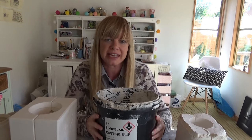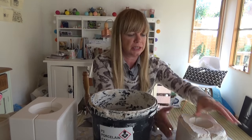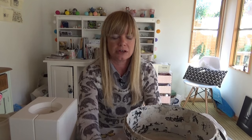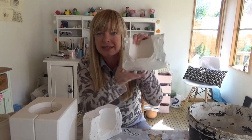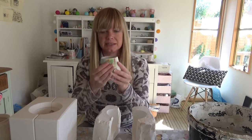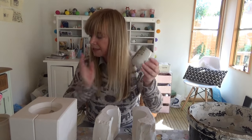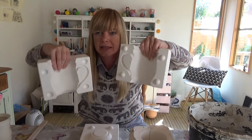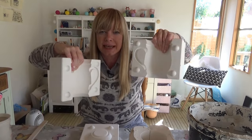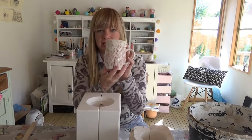You're also going to need some molds. This one I actually made out of plaster — it comes out in this shape. I've also got this really nice piece, and I have the mug mold, which looks like this. This was bought for me as a gift — it's a mug or a cup.